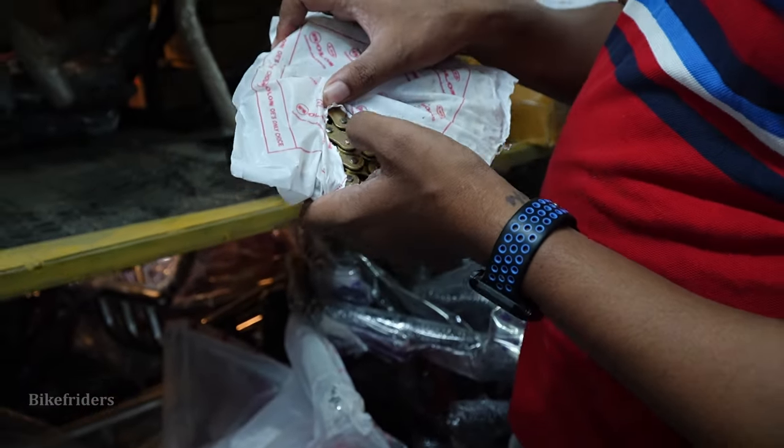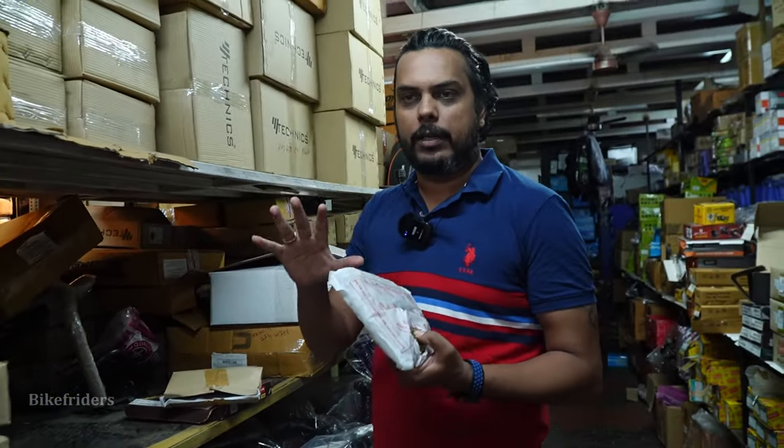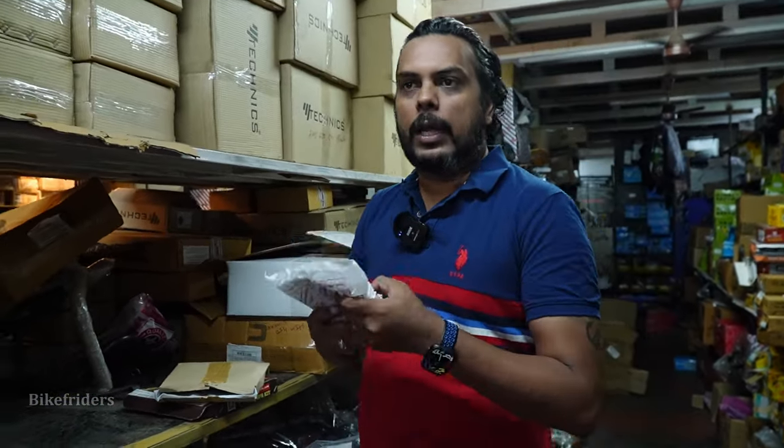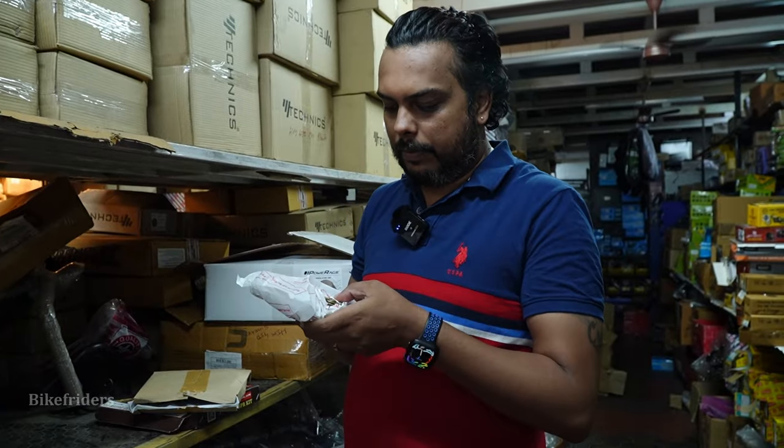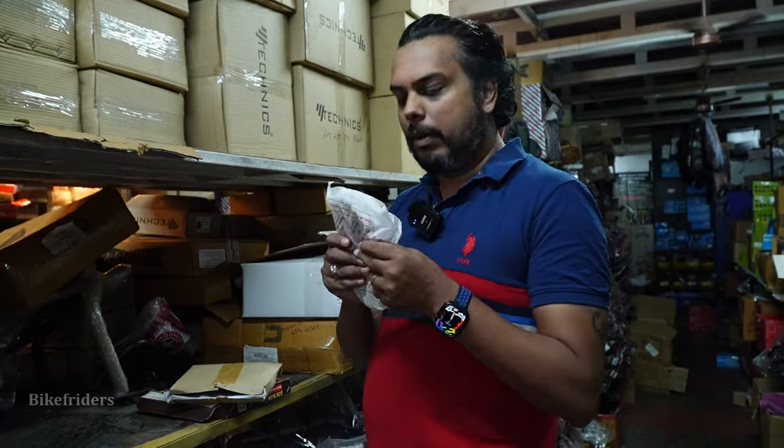Here is the roll on. Here is the performance. This is a normal chain — if you come here or go to the aftermarket. This is brass. This is the roll on. Here is the performance.